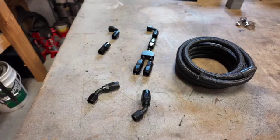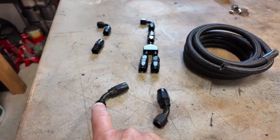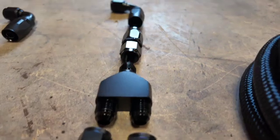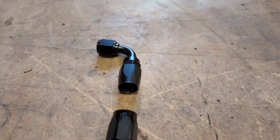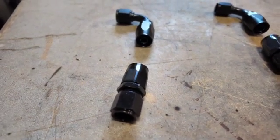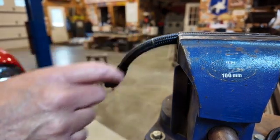Here's the plumbing plan for the catch can: the driver-side and passenger-side valve covers each have a line coming off into fittings, which feed into a Y-block — all dash-6 AN. From the Y-block, the combined line goes up to the catch can. Out of the catch can, another hose connects to a fitting that routes down to the valley cover under the intake. I've got the passenger-side valve cover piece measured and ready to cut.